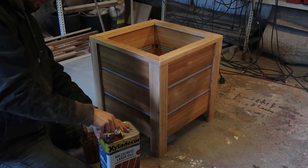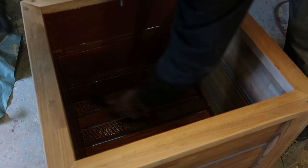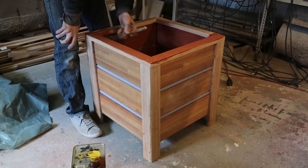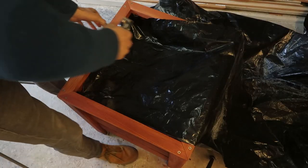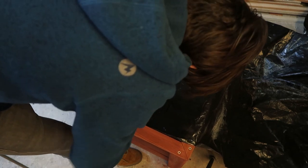Also check out my hat. Take your oily weatherproof finish of choice and apply it everywhere — including the floor, your hands, your clothes, and your pride. This is supposed to be mahogany color; maybe I did something wrong. All right, tomorrow is now today — everything is dried.